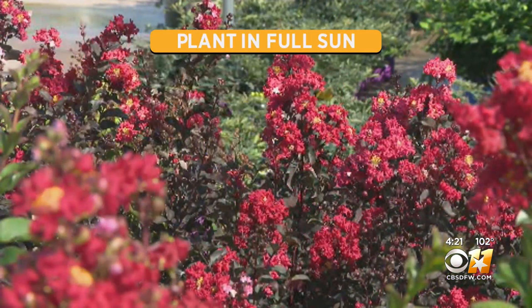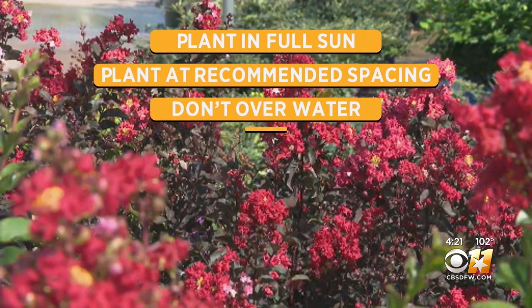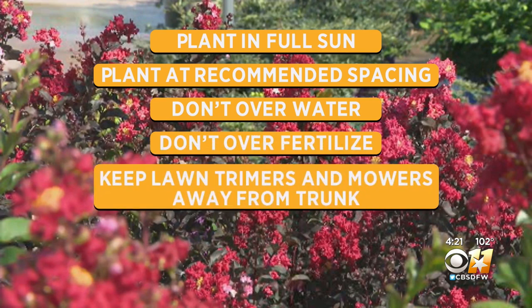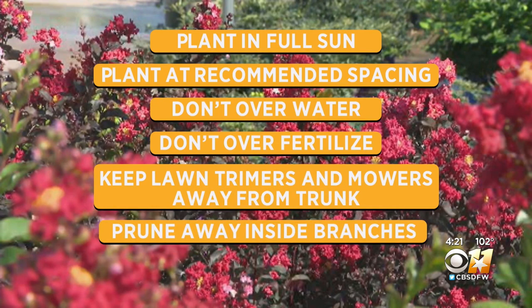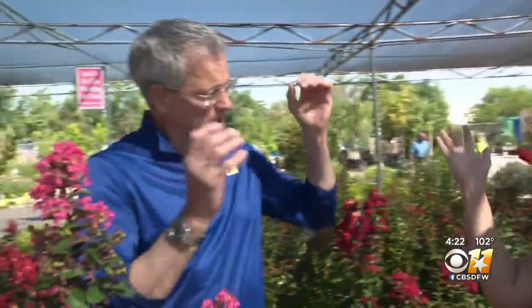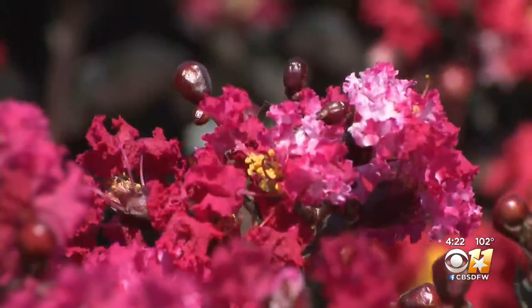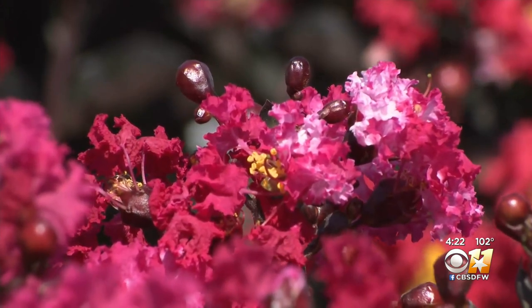Plant in full sun and at recommended spacing. Don't overwater, don't overfertilize. Keep lawn trimmers and mowers away from the fragile bark on the trunks, and prune away inside branching as it grows, giving it that open shape. Good airflow is very important to these plants.